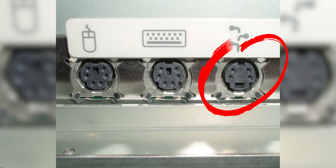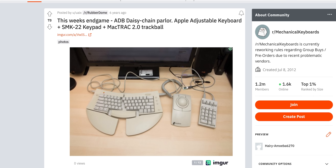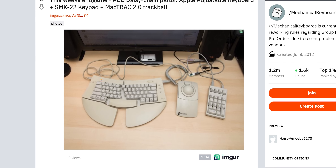But the PS2 connector wasn't the only connector for keyboards and mice during the late 80s. This thing is called the Apple Desktop Bus, found on Apple systems starting in 1986. It supported more peripherals, like joysticks and graphics tablets, and could even be daisy-chained. But this port, too, was replaced by USB once the original iMac came out.